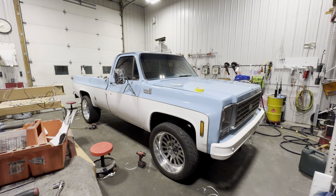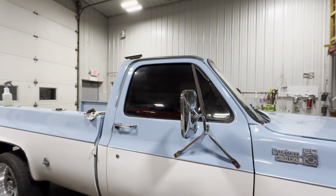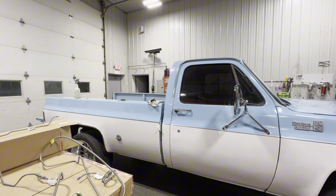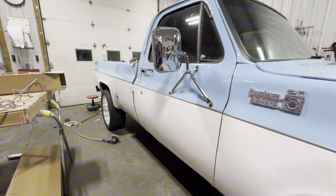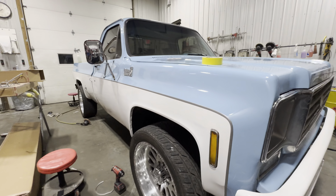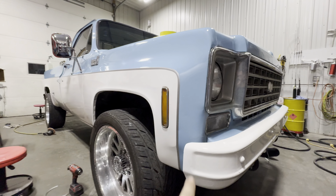We got the truck back from tint — she looks pretty dark now. I just pinstriped her, so we did a nice silver pinstripe down the side. I got it pretty good, went down and got the curve.